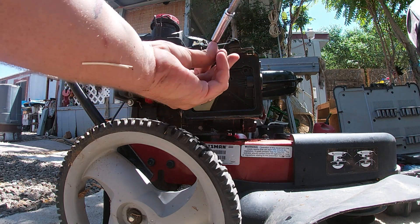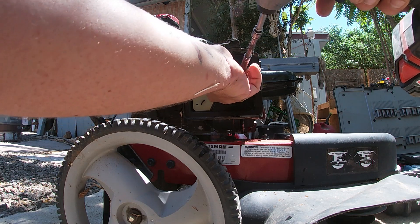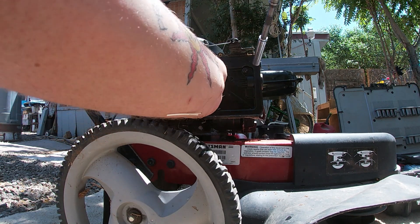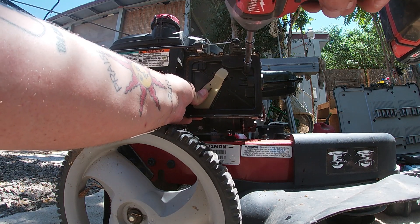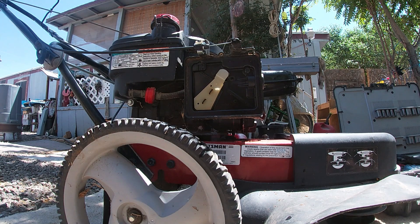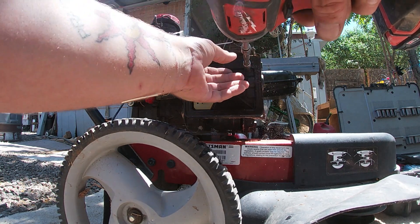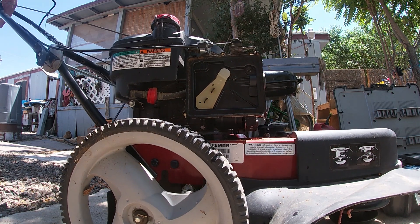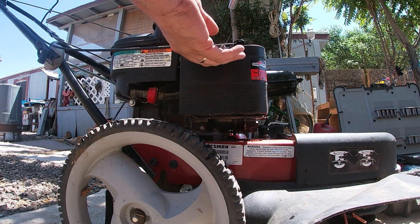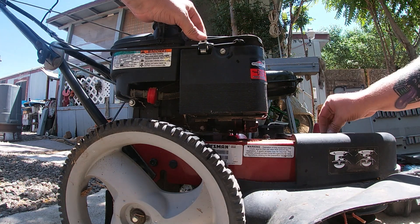Don't go in tight all the way on these right away until you've got all three lined up — you can hand start them. Not all the way tight yet — you want all three of them in before you go all the way tight. So on the third one you tighten. That's done. We'll make sure the throttle works — throttle's working. Put the air filter back on, that's an 8mm as well. And we'll put the top back on — those are 8mm as well.